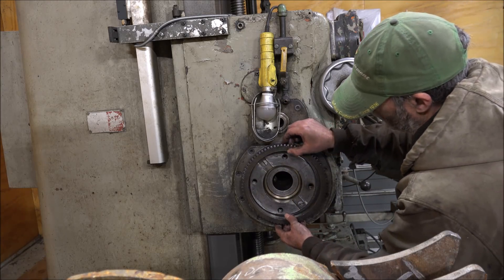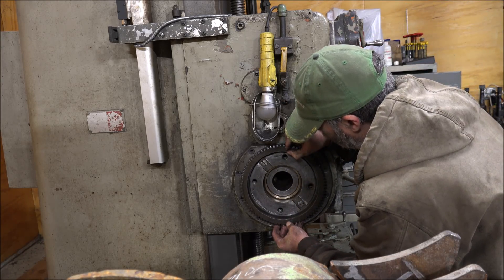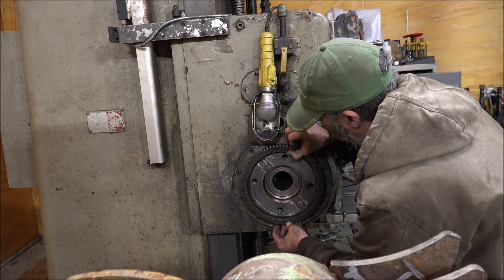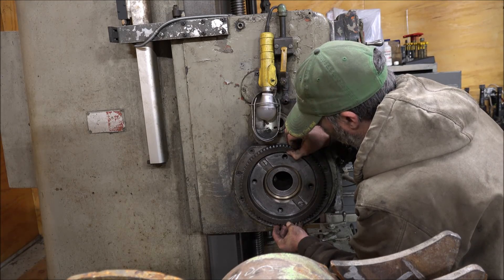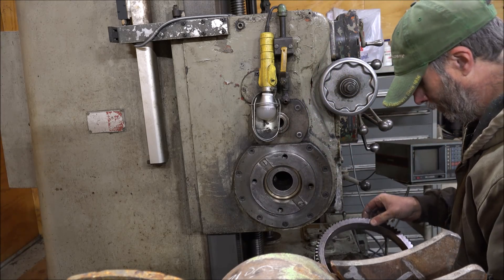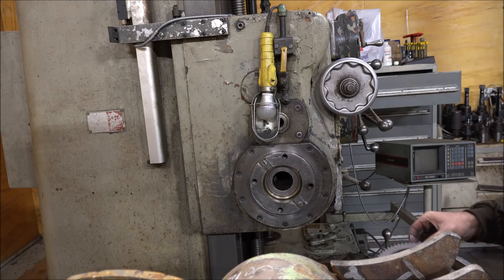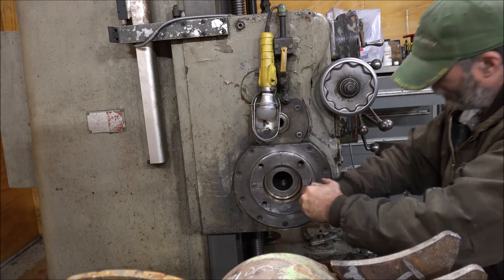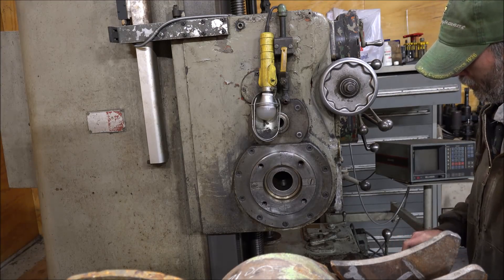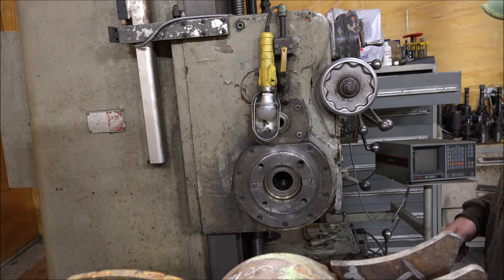This gear has to clamp to the headstock somehow here to drive this as a facing attachment. It's kind of unclear to me how that happens, so I'll just leave it on there and bolt it up. If I figure it out later on, I'll figure it out. We're not going to get anywhere with those, so just swing it over here and bolt it on.